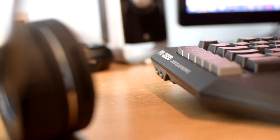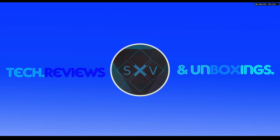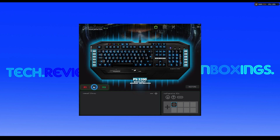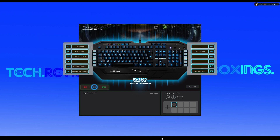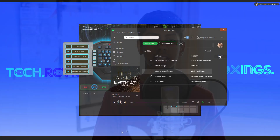The macro keys are there to make your life easier — to enhance your workflow and make everything flow a lot quicker. For example, if you listen to music while gaming and you want to pause it for a second, you can map a macro key to that specific task like play/pause media. You can also set up custom text input, so if you write a lot of emails to one specific individual, you can press that macro and it will input all that text, saving you a lot of time.